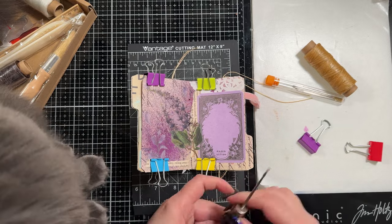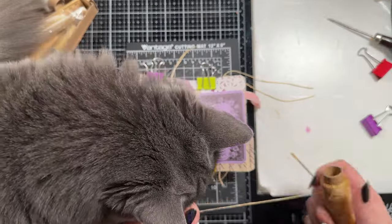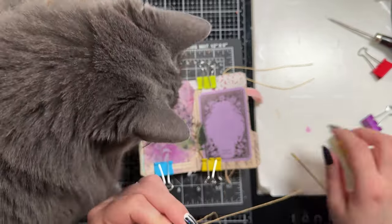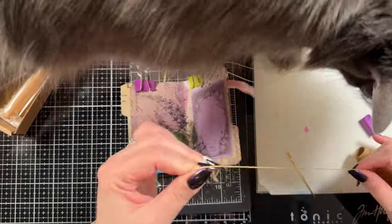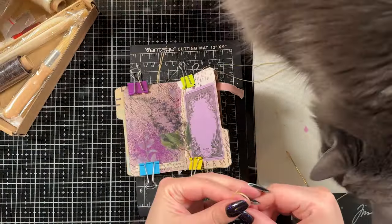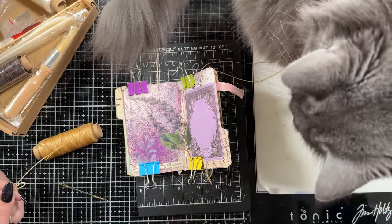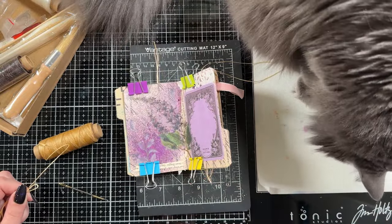Once I'm done I'm going to put the little protective cap back on the awl so that it can't poke anybody — or my cat who likes to hang out. Then I'm going to use this thread. This thread is a waxed thread, it is meant for book binding. That is also the thread I've used to hang the strings off of the folder project, so it matches.